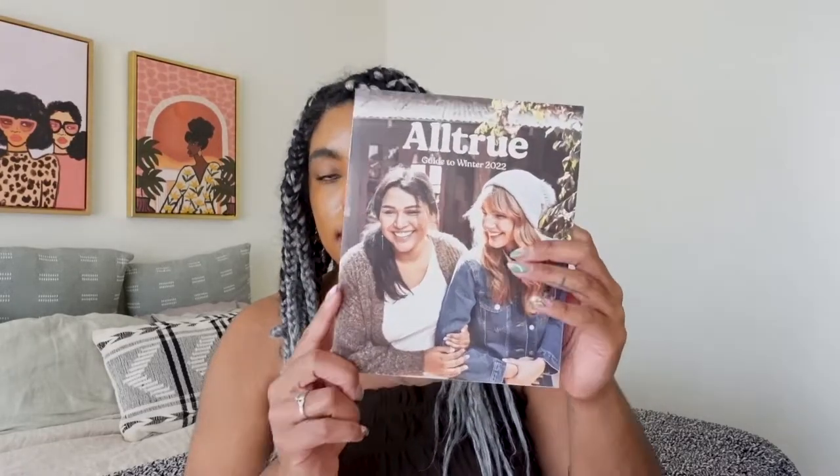Now that we've made the selections, let me take you through the products I got and read through this guide. The booklet has a little more backstory for some of the companies and founders — it goes into an interview-style background with article information so you can learn more about the ethos and DNA of the companies that Alltrue has as part of their subscription box.